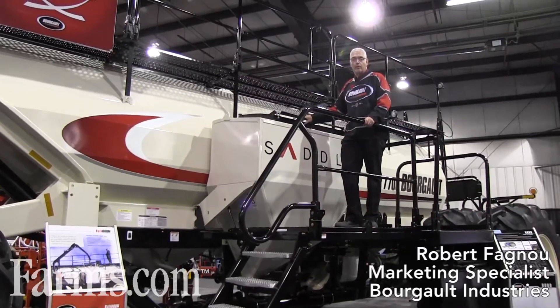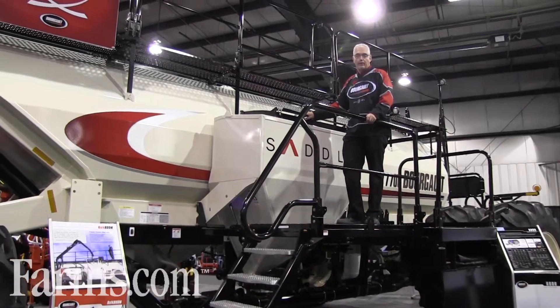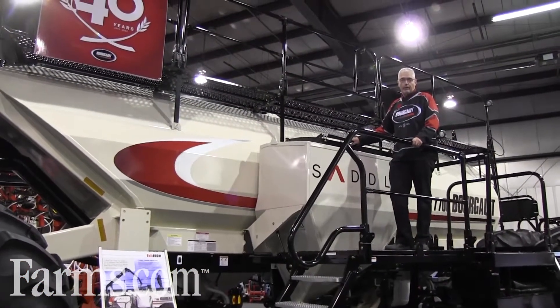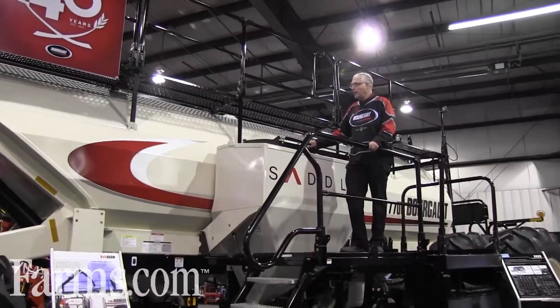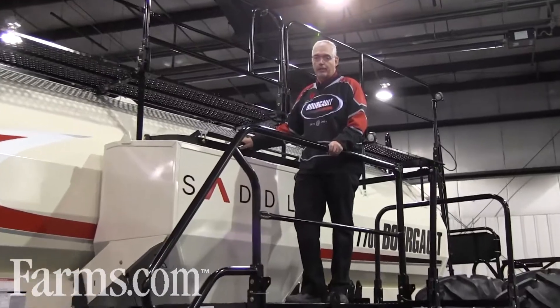My name is Rob Fanu with Borgo Industries and I'm here with our 7700 air seeder. This is the second largest tank of our 7000 series line. There's one larger yet — the 7950, a 950 bushel tank.